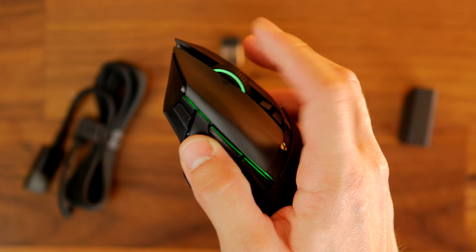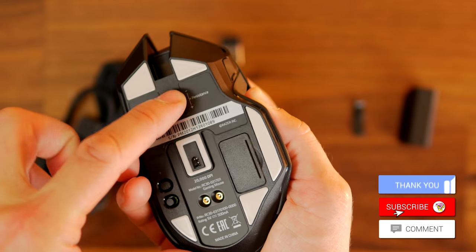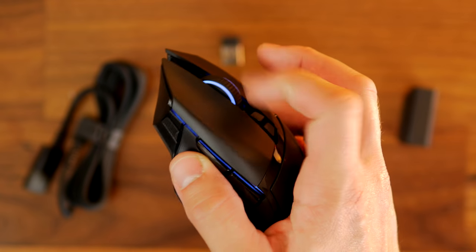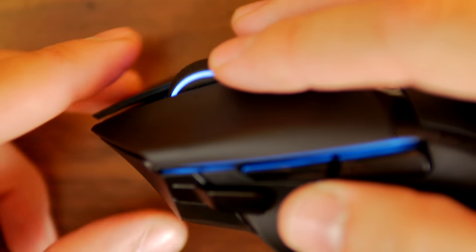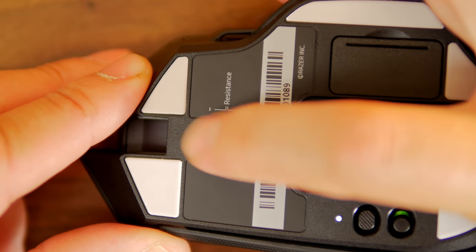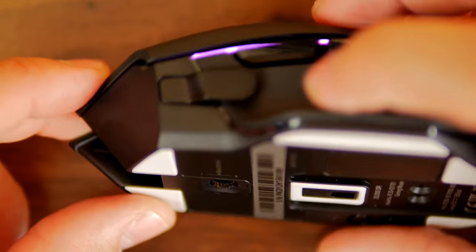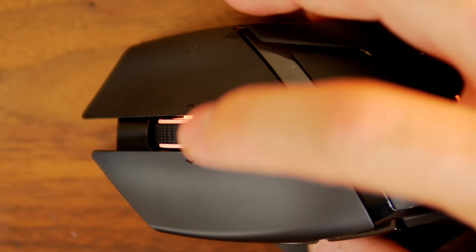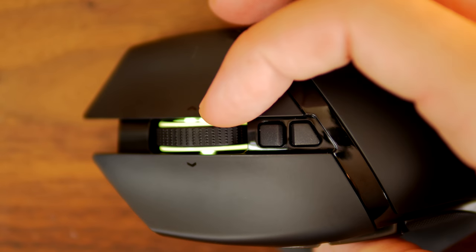Another interesting thing about the Basilisk Ultimate is the resistance wheel adjustment. On the underside there's a tiny little wheel — if you roll that in one direction or the other, it adjusts the feedback you get from the mouse wheel, giving you more or less resistance. This is quite similar to the Logitech G502 Lightspeed, which has a design for basically infinite scroll where the wheel just spins and spins. This is slightly different because it adjusts the resistance, tactility, and speed at which you can move the mouse wheel around. It's a nice quirk, and you also have that side-to-side action, so there's loads of programmability in this.